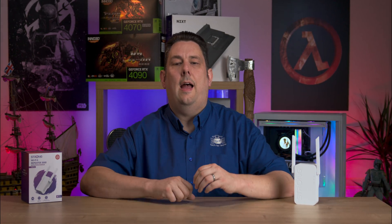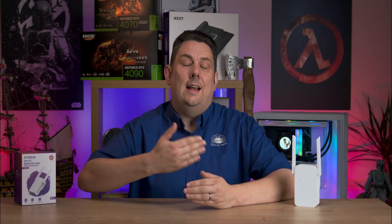Today we're looking at this Wi-Fi 6 repeater from Strong. What it does is basically extend your wireless in your house by adding an extra node. You can actually buy extra ones as well on top, so you could have two or three of these running together and they will extend the wireless into spots around your home.